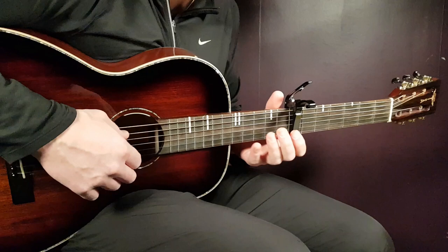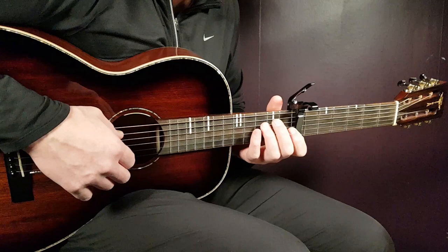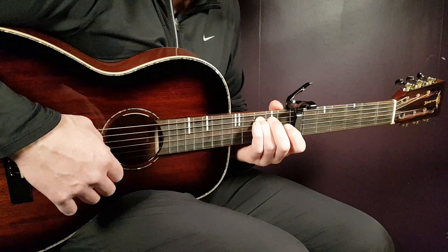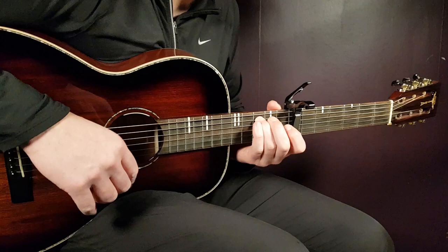The second part uses the same chord progression but an entirely different melody. We go back to C — you don't have to hold the full chord, we just need the bass. Play 3rd fret on A, and then 3 times on the open E string. That's it for the C in this second melody.